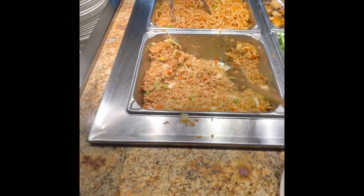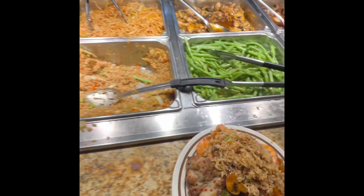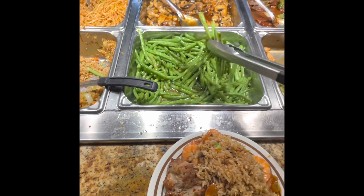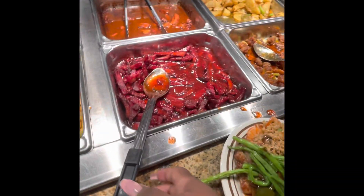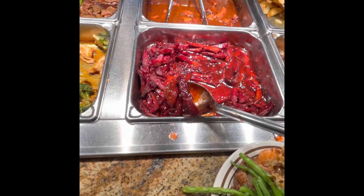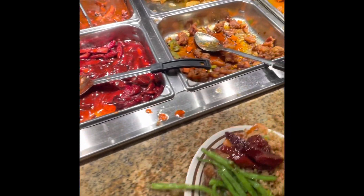All right guys, I'm moving on to putting some fried rice on my plate along with some fresh green beans, which are really good, and then I'm gonna move down to the boneless ribs — they are normally really good at Chinese buffets. Catch you later.